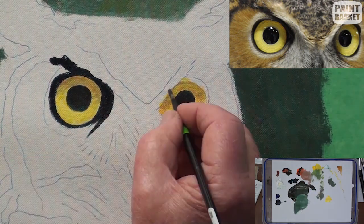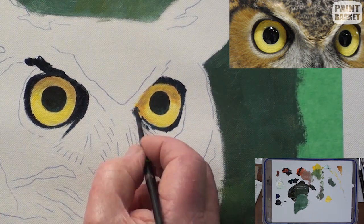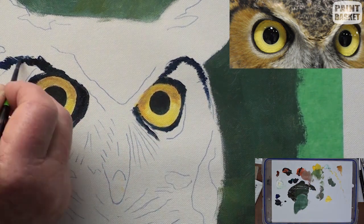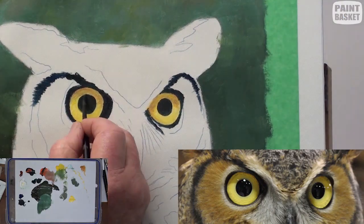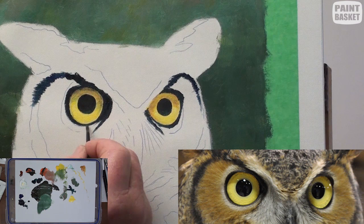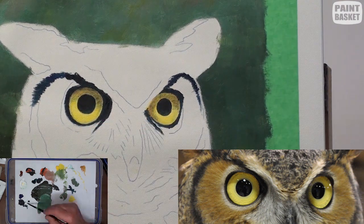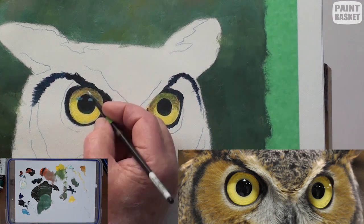Now we can see we need to darken up the shadows on the eye even some more. The highlights on the eyes in the photograph are a result of a flashlight, but we will add highlights that correspond to natural outdoor lighting, and this will be light blue for the sky reflection.